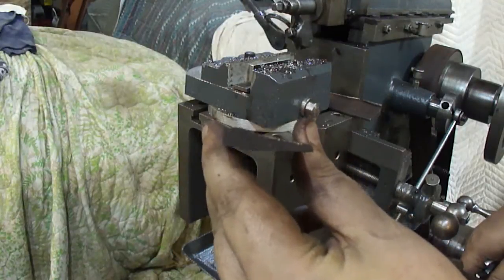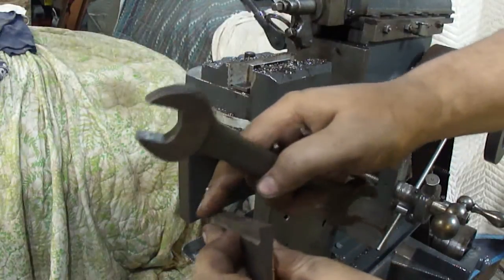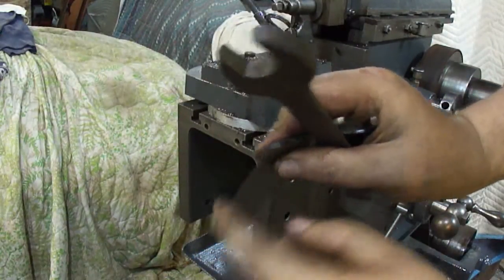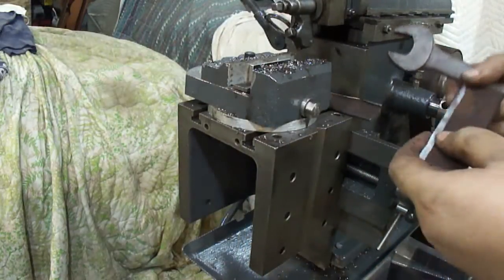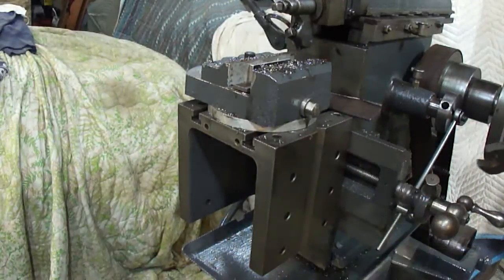That looks an awful lot like the profile for the Starrett 65. I just got to sand this angle here and this one, and round this over just a hair, and that's about it.